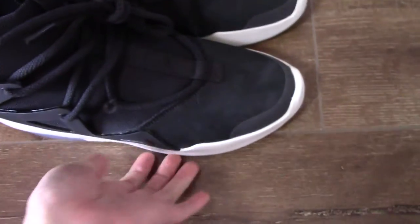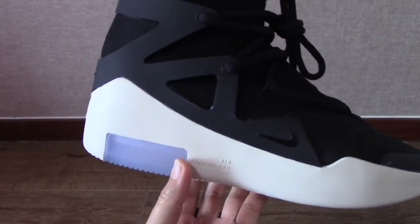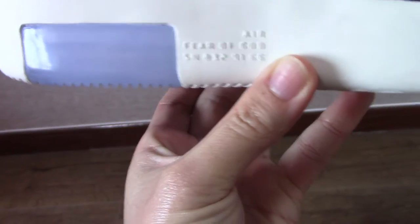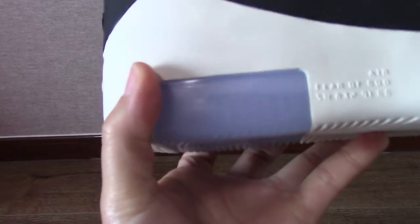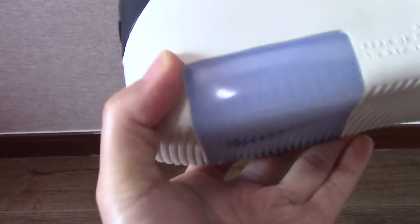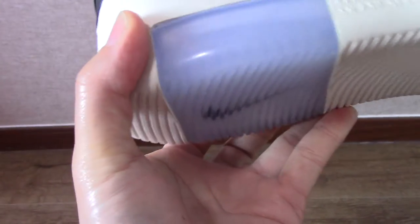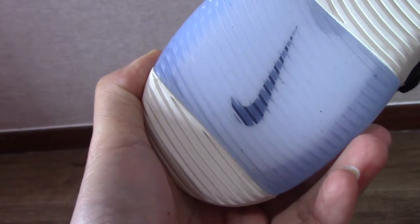Now let's look at the shoes. You can check the size and the shape. This is the metal top — the metal top on the lace area, printed 'Air Fear of God' with numbers. Something very special here is the icy blue lace — it's loosened so you can see the inside.